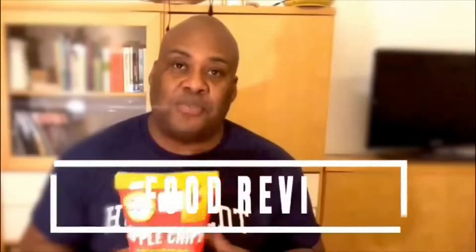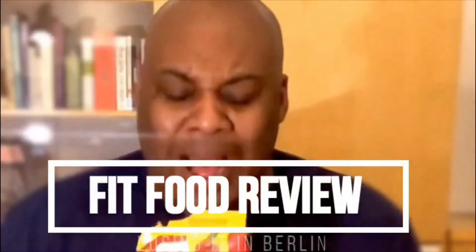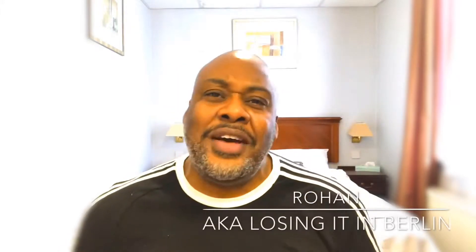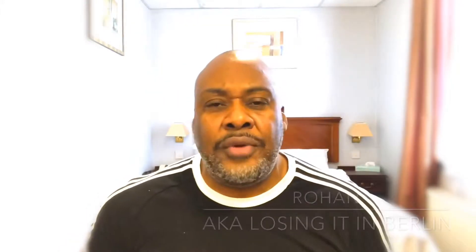I've never had one before and I'm not sure if they're any good. My name is Rohan, aka Losing It In Berlin, and this is the Fit Food Review.